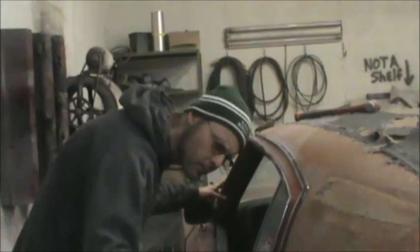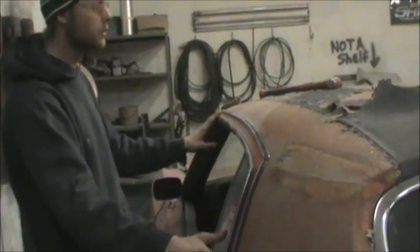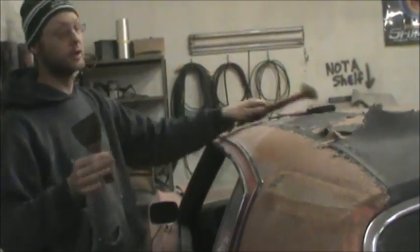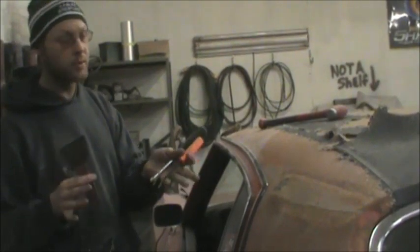All right, folks, we're pulling this window trim off. We've got one, two, three, four pieces. Generally, when I'm doing something like this, these are the tools I use. Very rarely do I need them, but these are pretty much what I use.